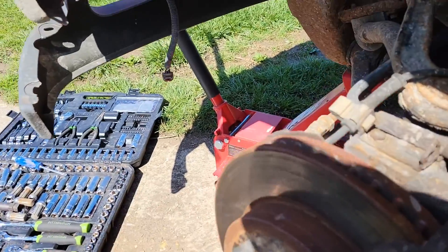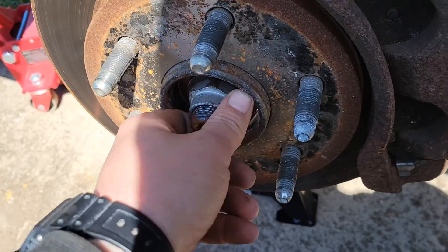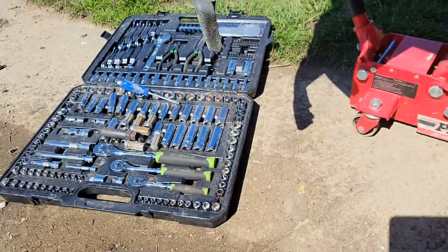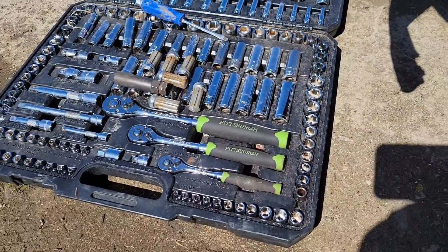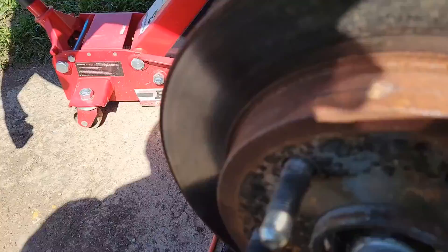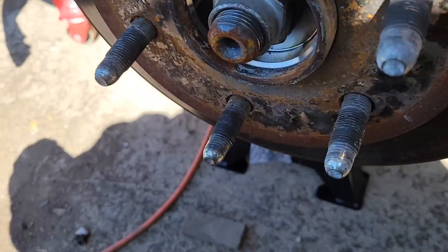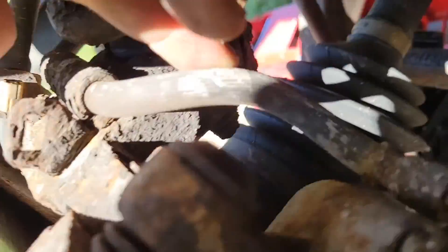We're doing a wheel bearing on a 2003 Suburban — same process for the trucks and everything else. Basic tools, that's actually an East Wing, so there's that. Take the cover off to expose your axle nut.